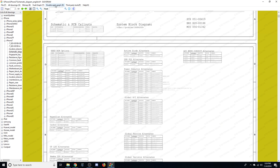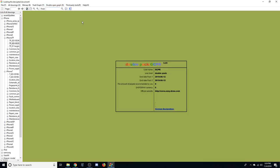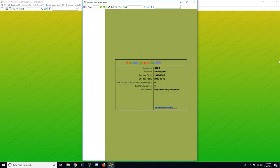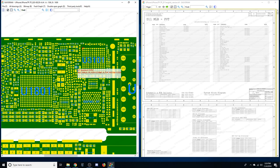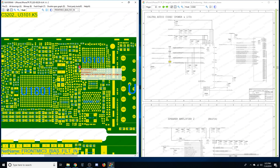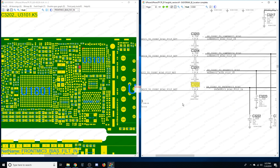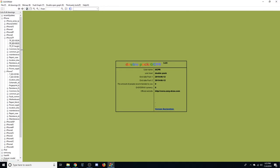They have something called double open graph. I'm looking at the iPhone 7 schematic, and if I go to double open graph I can open a secondary window side by side showing the schematic. What's going to happen is you'll see the board layout, and a second window opens up with the schematic. If I click on a component in the board view, it automatically opens the schematic to that same page — so we can see what C3202 is connected to. I find this invaluable.